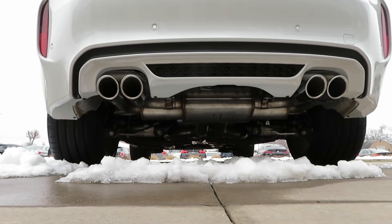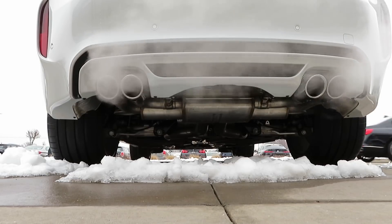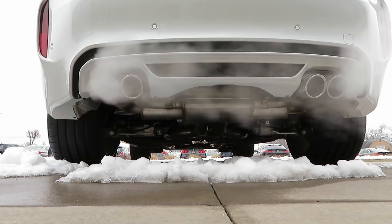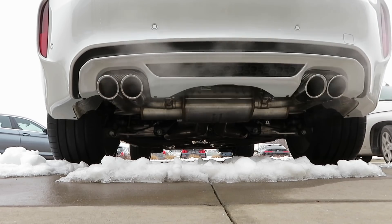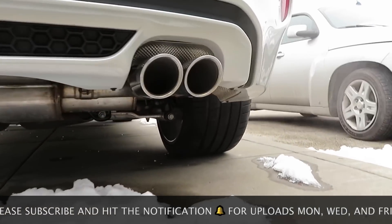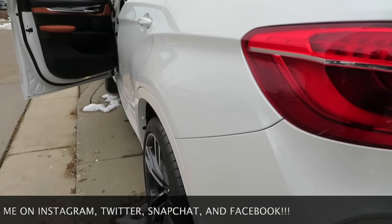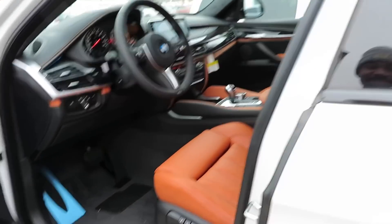Let's go ahead and start it up, let y'all get this exhaust note real quick. We've got the quad tips back here. Sporty exhaust sound — thing sounds mean, man. Got that mean exhaust sound to it, thing sounds crazy.